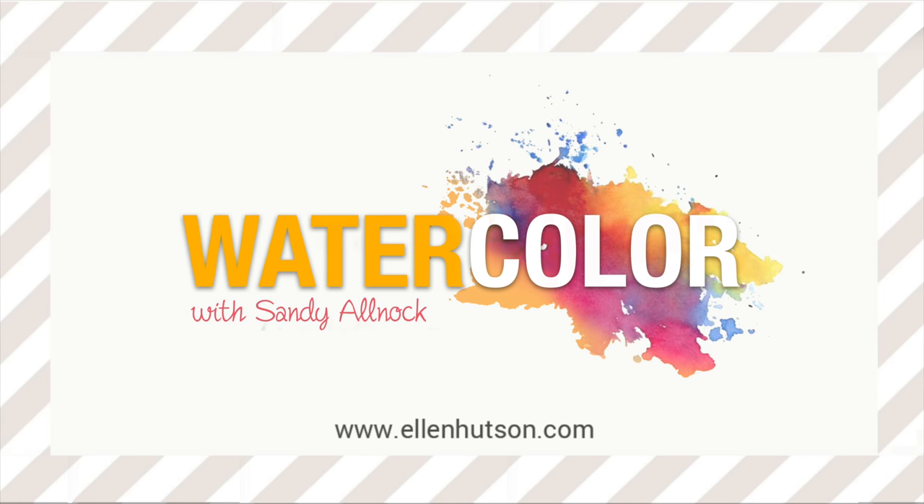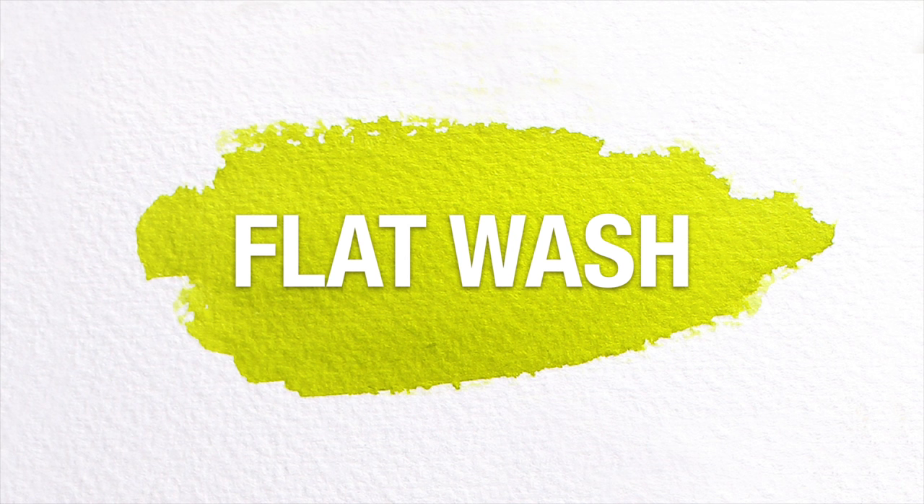Hi, I'm Sandy Alnach here for Ellen Hudson to bring you watercolor tips and today we're going to talk about something that is deceptively simple — it's much harder than it looks like it would be — which is a flat wash.